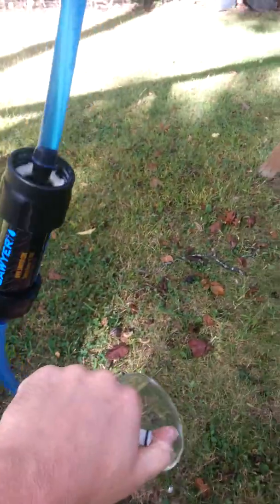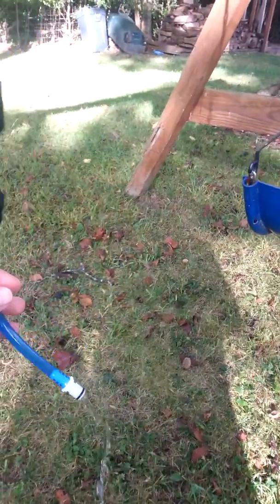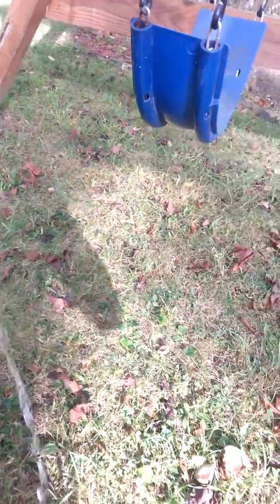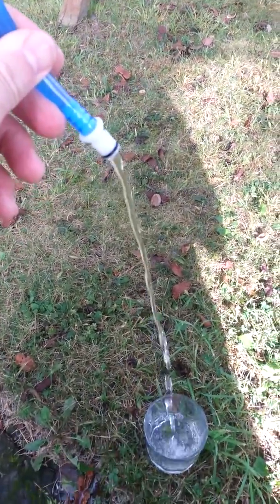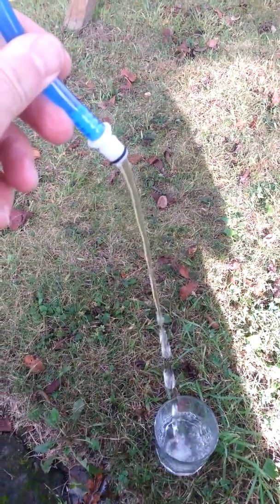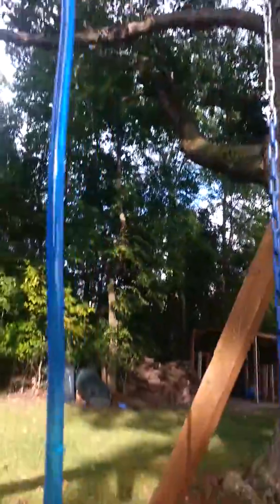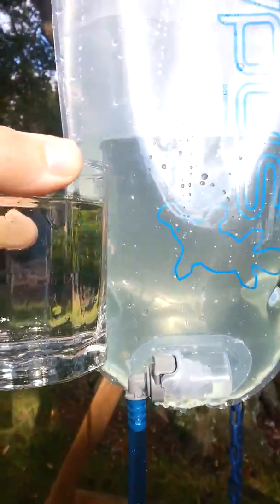Let's see what we got — you can kind of get an idea of the flow right here. That didn't take long. Not bad. You can see a before and after.